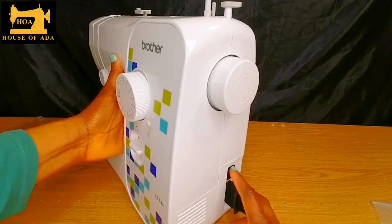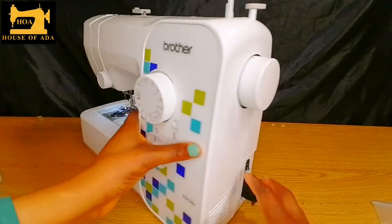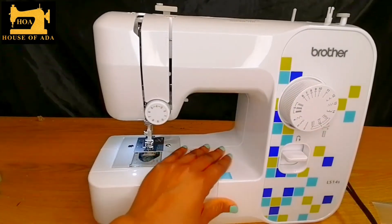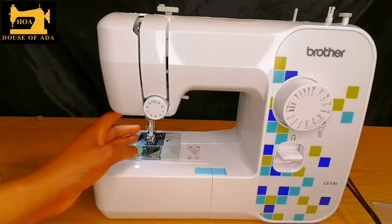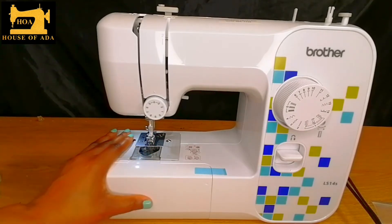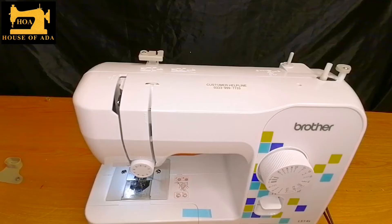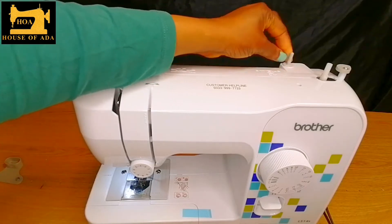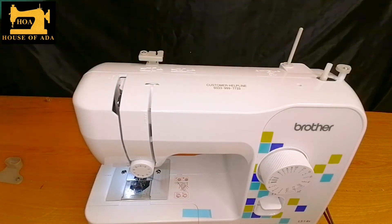And this is the on and off button. There is a light here to help you even if you're sewing at night. Now to wind the bobbin, there is a tiny thing here — you just have to pull it up.